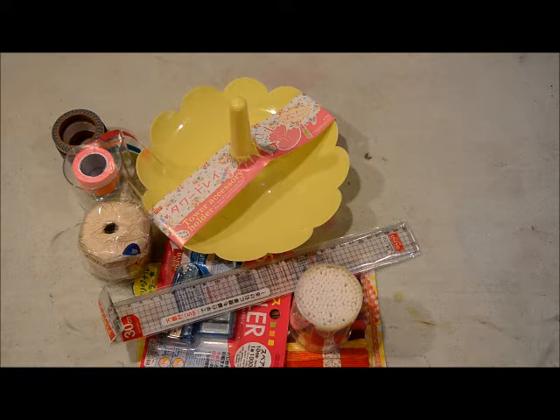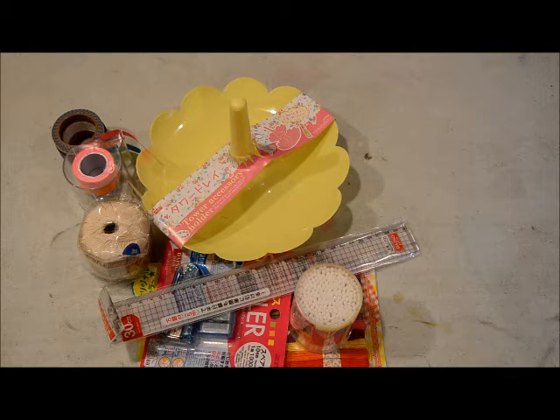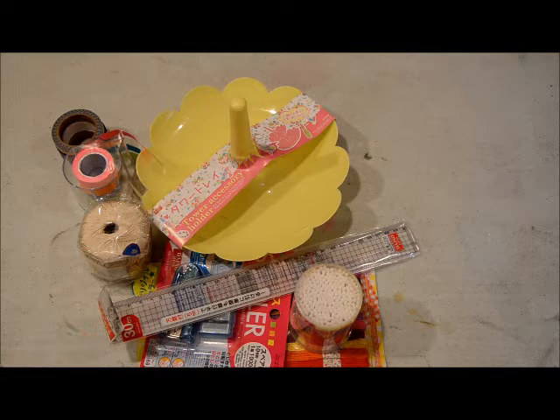Hi guys, welcome to another haul video. This is my second haul video for July 2015 and these are items that I purchased at Daiso. I recently went to Southern California to visit my family and that's where they have this store. I fell in love with it last year on my vacation — basically it's a store where everything or almost everything is $1.50 and they are mostly made in Japan and China.